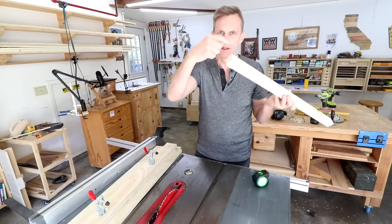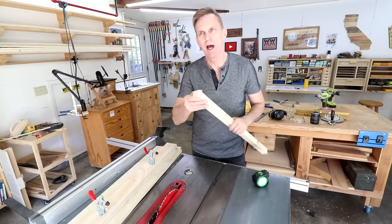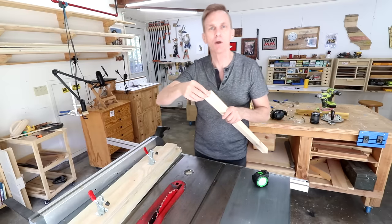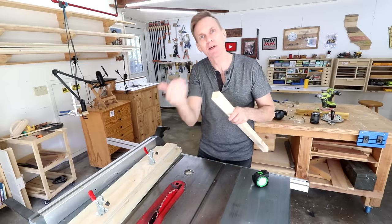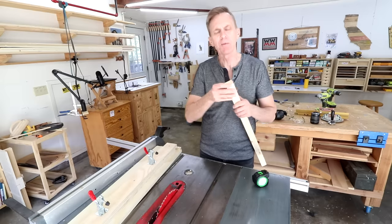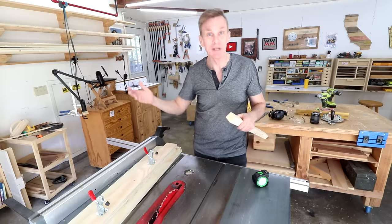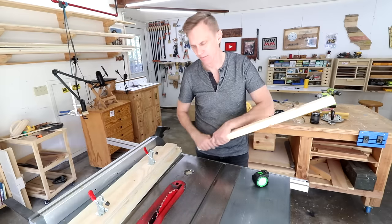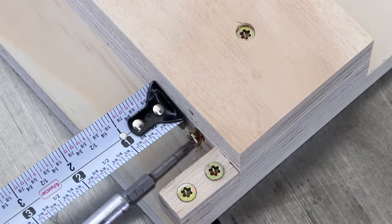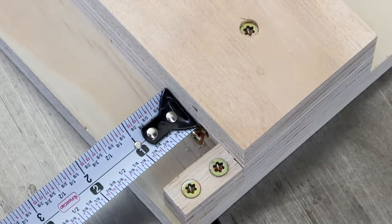Next you want to figure out what you want the dimensions of the bottom of the leg to be where it sits against the floor. If you had a two-inch by two-inch blank and you wanted the bottom of that taper to be one inch, you would need to remove a half inch from each side. In this case this is an inch-and-a-half square block and I'm going to take it down to three-quarters of an inch square, which means I need to take three-eighths of an inch off of each side. Those of you using metric will have a much easier time of that.